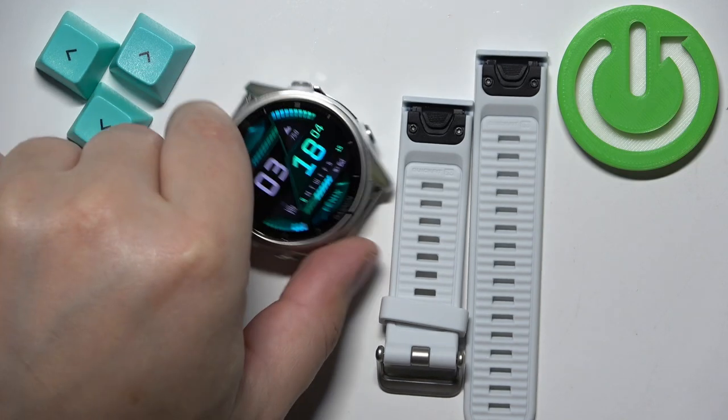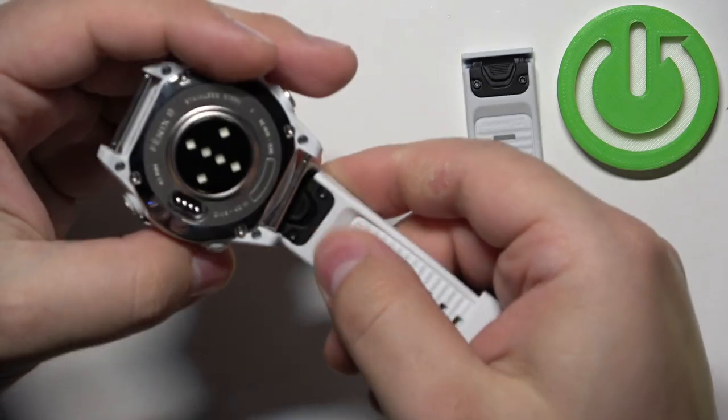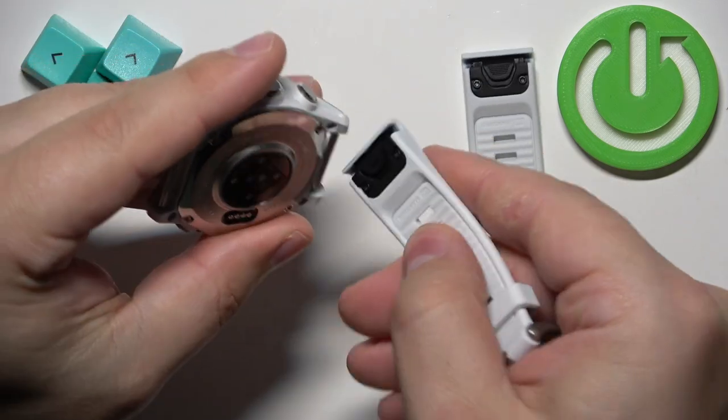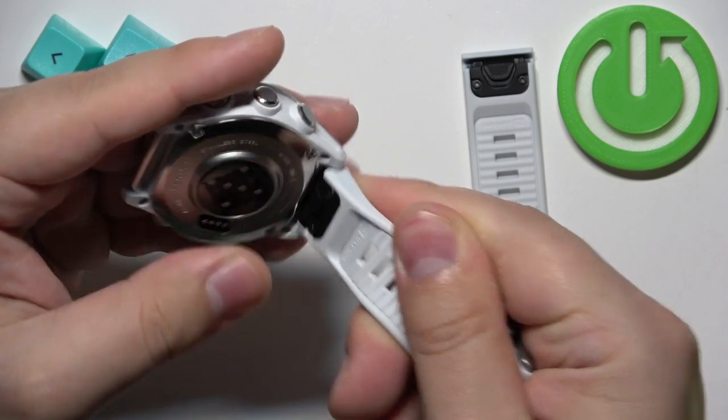Now we have the watch and once you get the new straps, you can put them on quite easily. You simply grab the strap, place it at an angle, then push it and it's gonna click in.